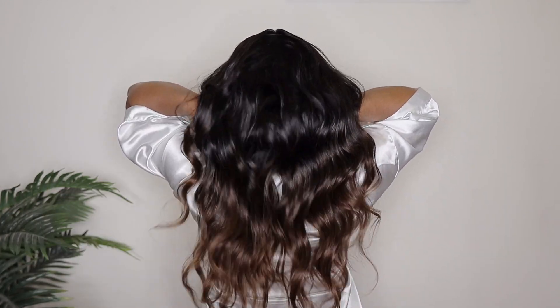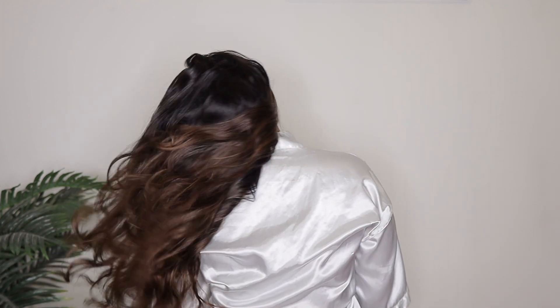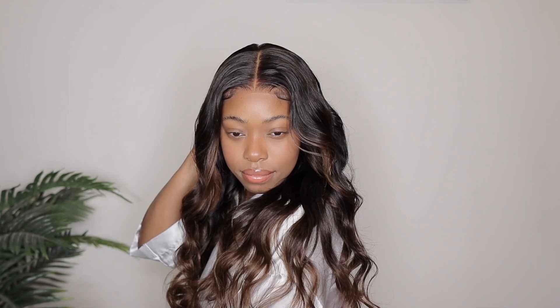Hey ladies, welcome back to my channel. We are back with another Amazon wig install and today's wig is from Unice Hair Amazon. Today I'm showing you guys their Bye Bye Knots 7x5 Lace Closure Glueless Wig. Now this lace does come pre-cut, pre-plucked, and pre-bleached and the knots are pretty invisible and that lace is very thin which we love. It is a beautiful body wave texture that is 150% density, 24 inches.